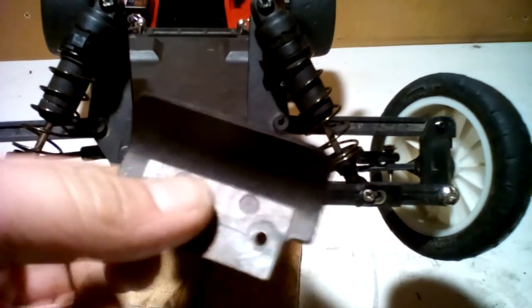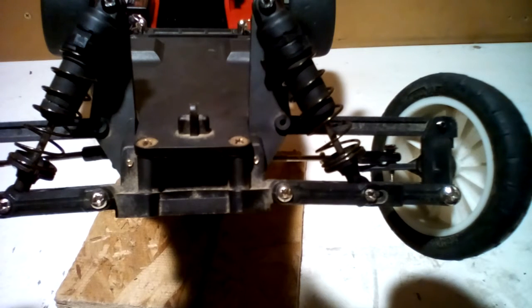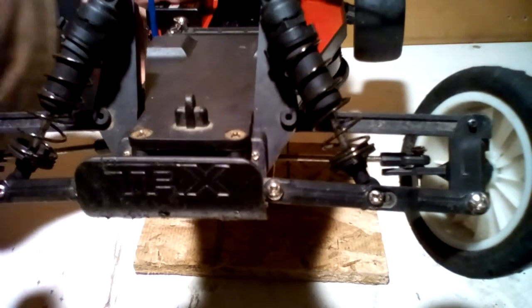Now we're going to install our front bumper, which we have right here. I am going to be painting that in the long run — that's probably when I'll make a paint video for you guys. There are two bolts on the bottom side of the front chassis where the front bumper is going to be held on. The bumper goes on the bottom of the chassis plate and then screws in.